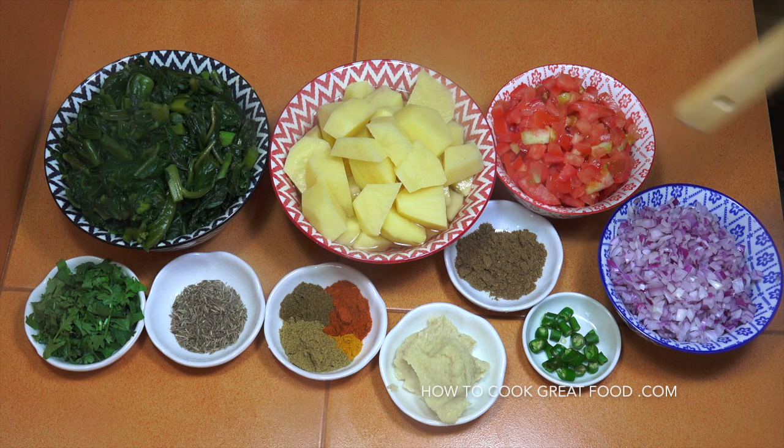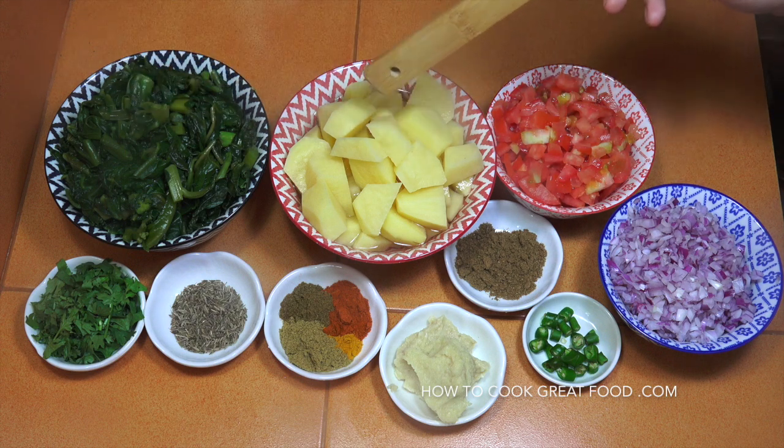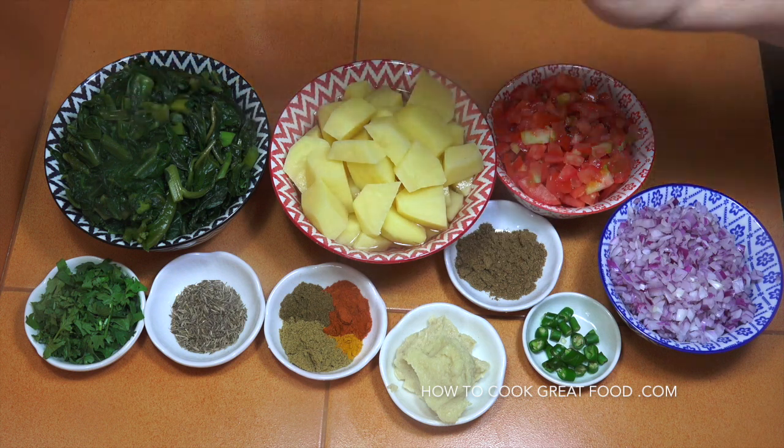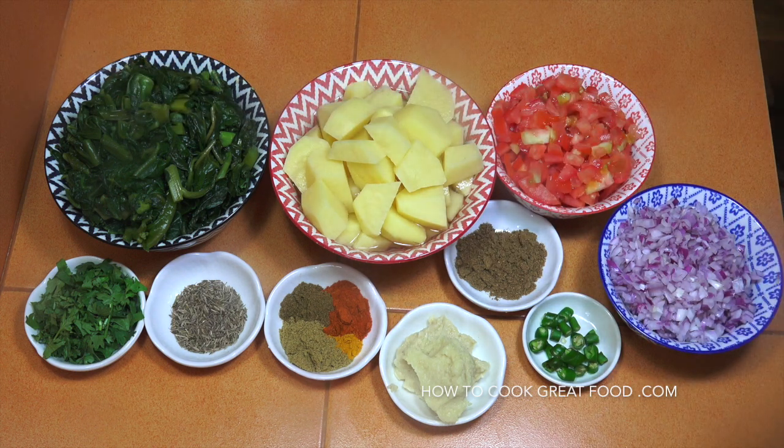Equal parts roughly of potatoes and spinach. Potatoes — I've peeled them, given them a little washing, cut them into that size. Cut them smaller or larger if you want. I've got my spinach — I've used fresh spinach that I've cleaned in cold water to get rid of all the grit. I've cooked and chopped it. You could use frozen or even canned, but fresh is better. Equal parts of tomato and onion, cut nice and small, some fresh chilli, and about two tablespoons of garlic ginger paste — a 50/50 mix of garlic and ginger.